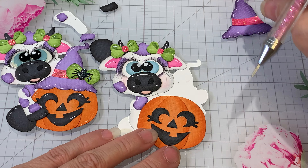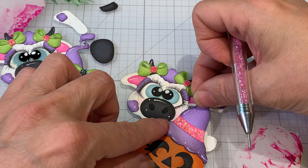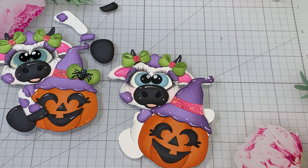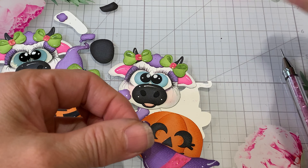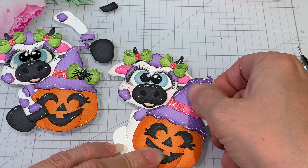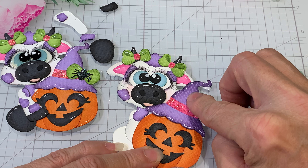That's cute. The little hat — oh yeah, that looks good. We've got the pumpkin. We'll get his little hat on. I'm just gonna put the glue on the back of the hat and just get this to set on there without making a big mess.